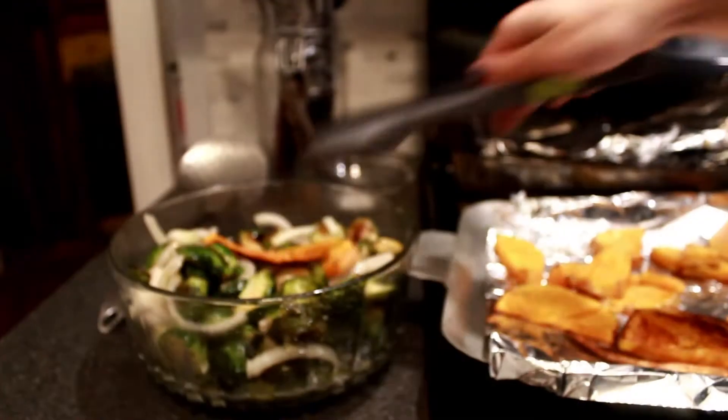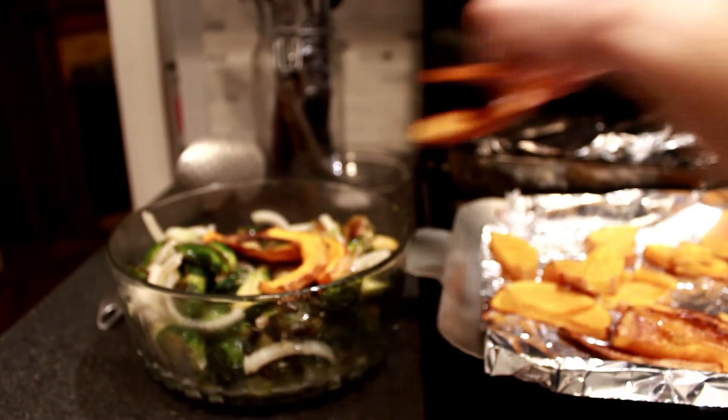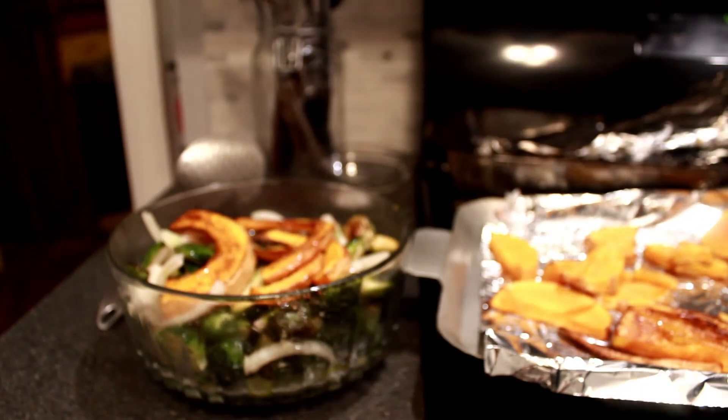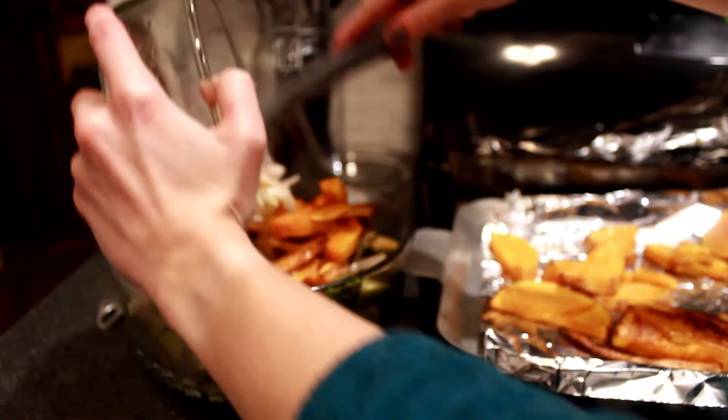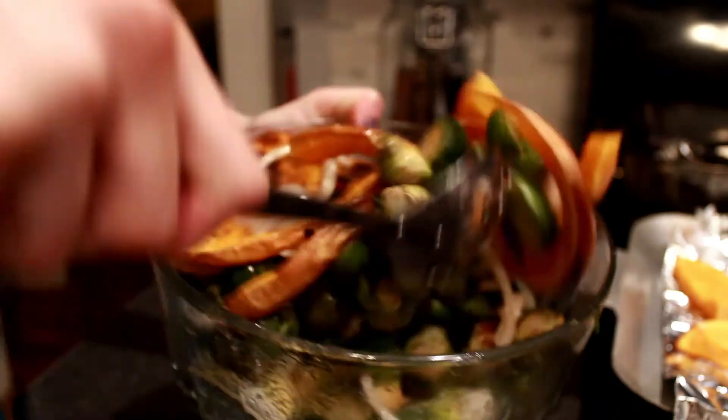Once the brussels and the squash are done we'll mix everything together and the flavors will blend perfectly. The squash literally melt in your mouth. This would be an excellent Thanksgiving side dish, even a snack. It's amazing.